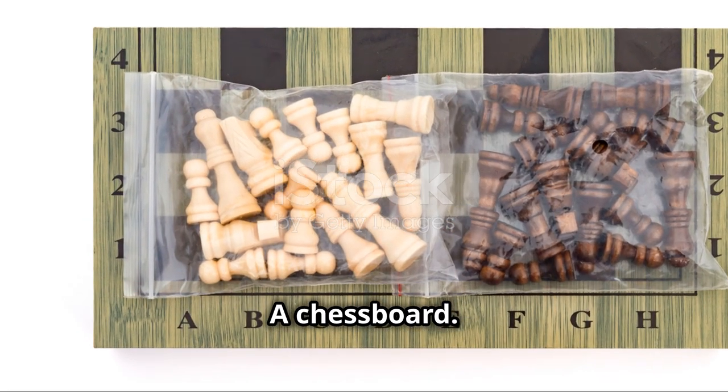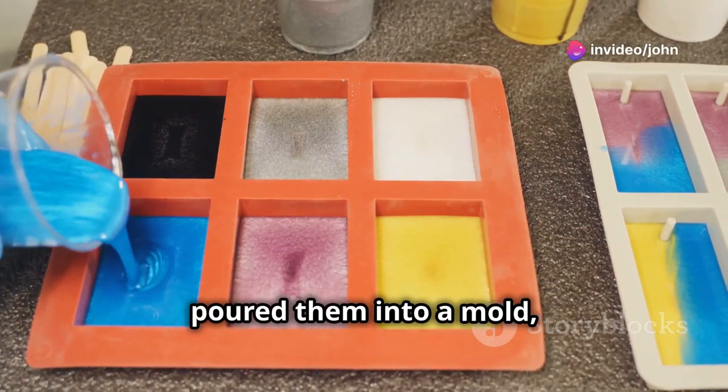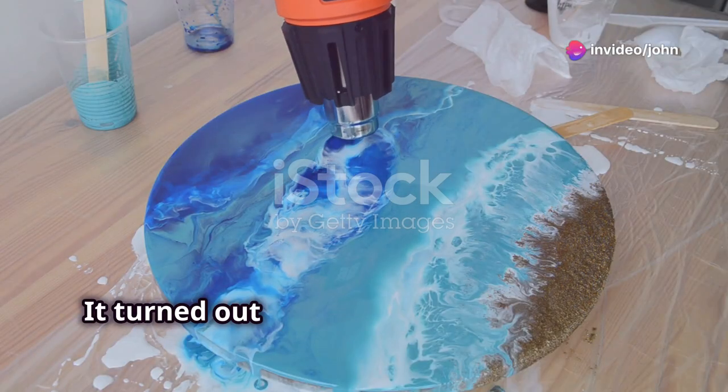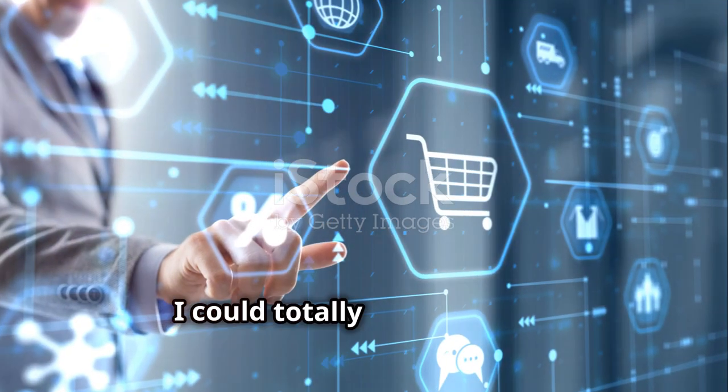My first project was a chessboard. I mixed some vibrant blues and whites, poured them into a mold, and voila! It turned out way better than I expected. That was my eureka moment — I could totally sell this stuff.